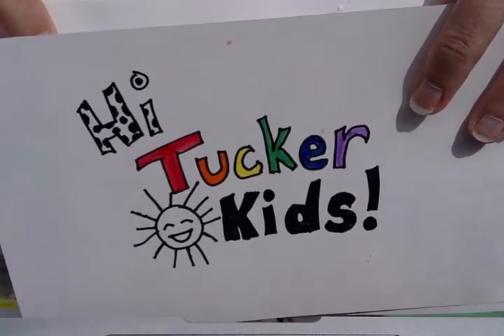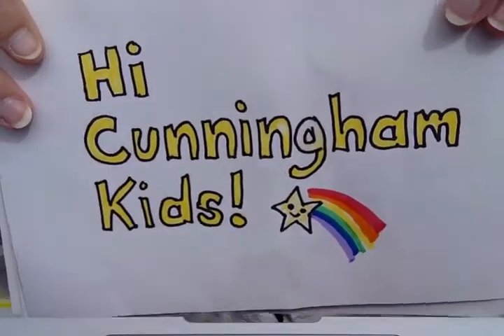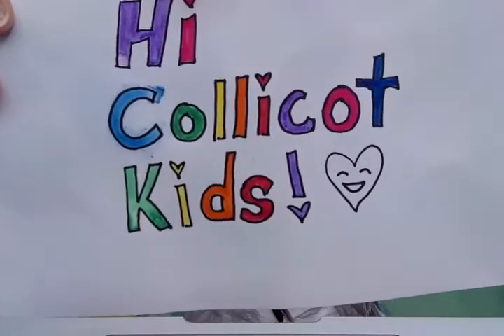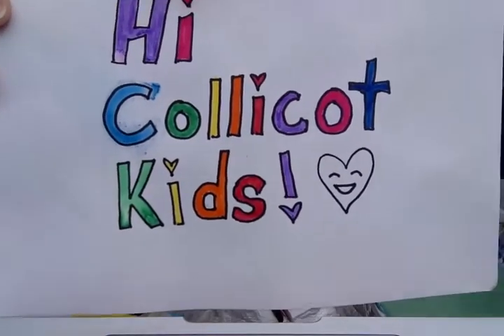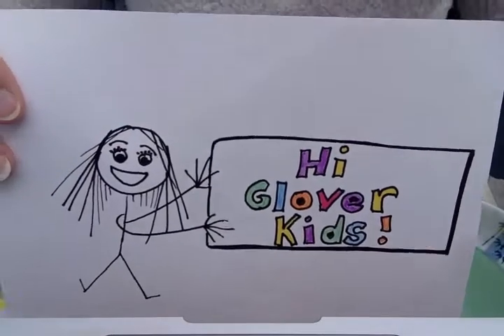Hi Tucker Kids! Hi Cunningham Kids! Hi CollieCott Kids! Hi Glover Kids!